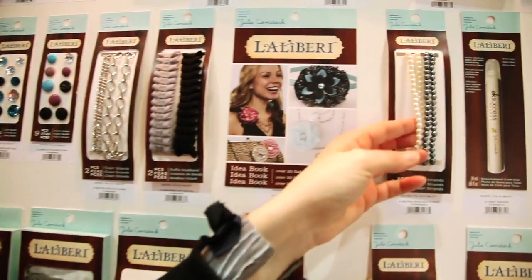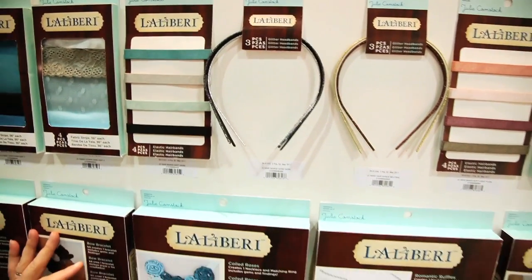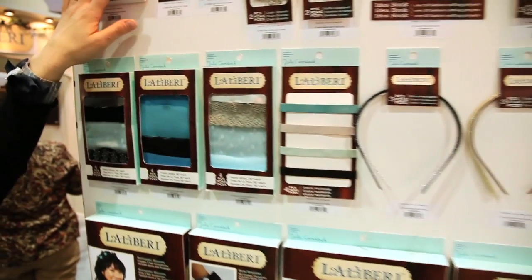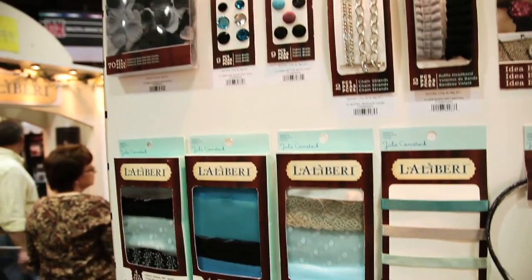You can also apply them to chains, curls, or hard headbands. You can start with the kits, which are great for beginners, or you can build your own through our open stock collection, which has fabric strips, silk flowers, brads - whatever you need to put the line together and make your own creations.